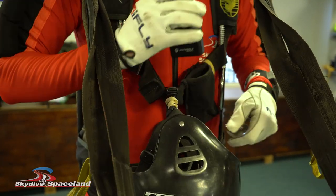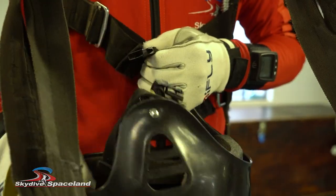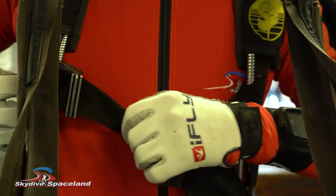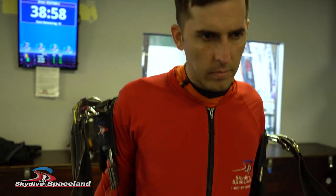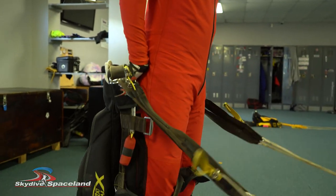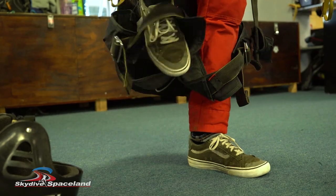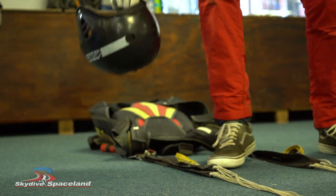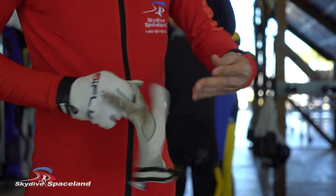If you're jumping with a radio, take it out of the pouch on your chest strap and set it inside your helmet. You can now remove the helmet and carefully set it down on the floor. Finish removing the chest strap, peel the rig off your shoulders, and let the shoulder straps fall into your hands as you step out of the leg straps and prepare to set down the rig. Gently nudge the bottom of the container away from the lines.